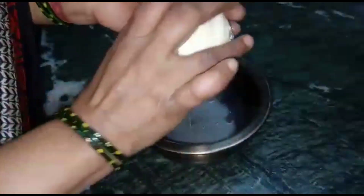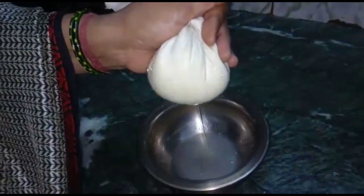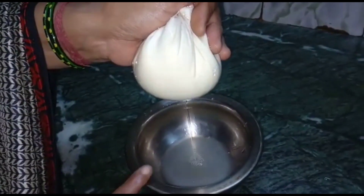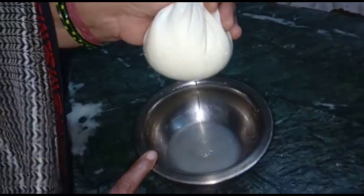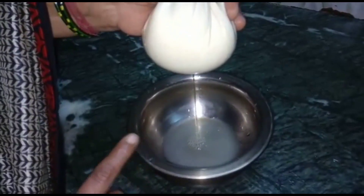We will make a bundle for the water. Don't forget to keep it in the liquid. Don't waste the water. Now we will keep it set.